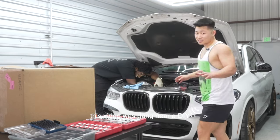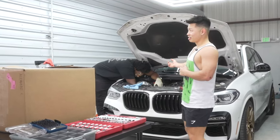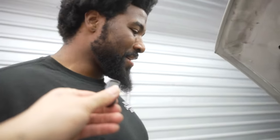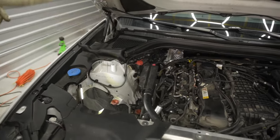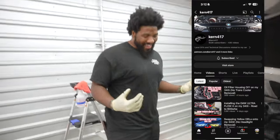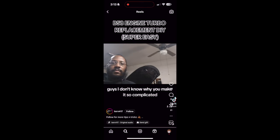We're not doing a DIY - it's not because I'm gatekeeping the knowledge, just saying you should go to this man if you're in the central Texas area and need your car fixed. He's already taken off the airbox. We're trying to take the intake pipe off, then we'll take off the charge pipe and replace with the brand new ones.